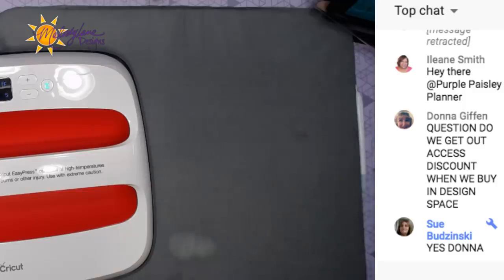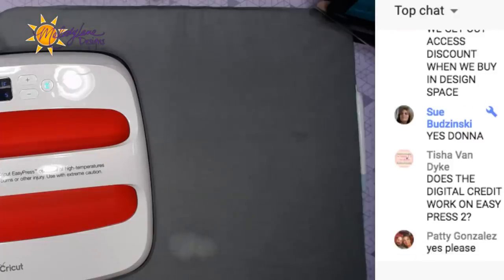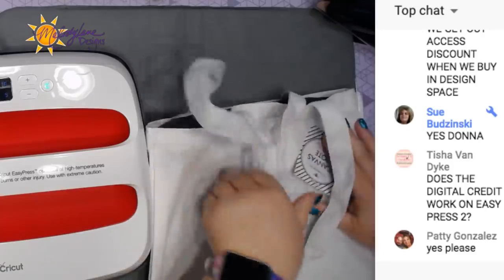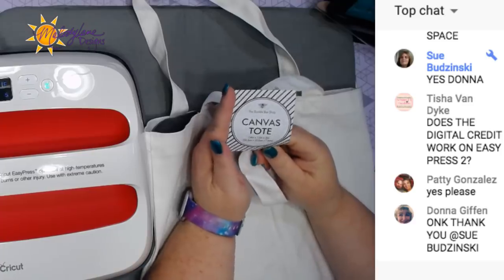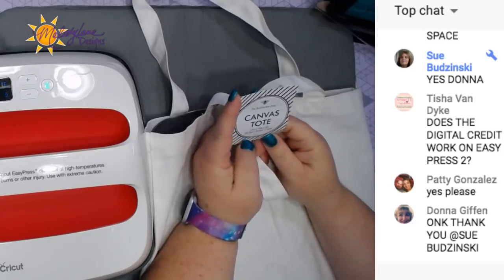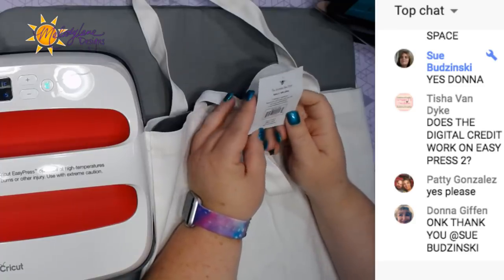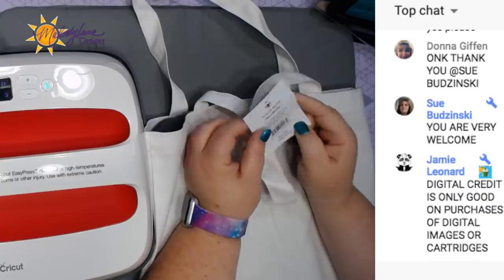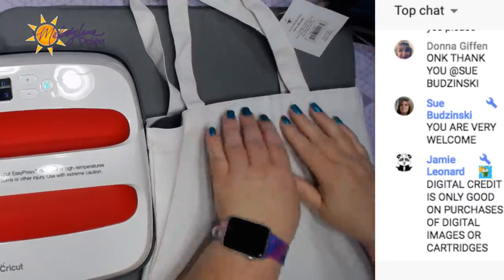Did you guys know I'm giving away a one-year of premium Access? So this bag - I think there's a link in the description to buy the bag under materials used. This is a canvas tote I got from Amazon, in packs of 12. The digital credit does not work on Easy Press - it only works on digital images and fonts.